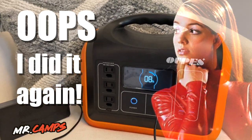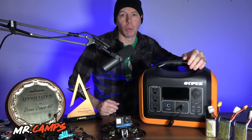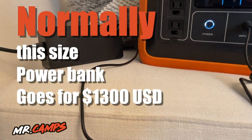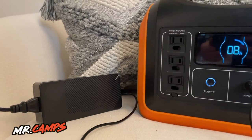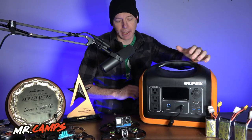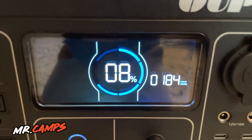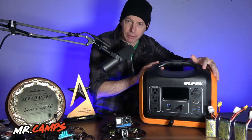Today we're going to check out the OUPS — or however you say that — power station. It's a 1,300 watt power station with a 992 watt-hour lithium iron phosphate battery. This is rated at 2,500 cycles up to around 80%. The weight I weighed in is about 24.4 pounds. It has a built-in cooling fan and I tested it around 55 decibels. This is one of my mid-range, mid-sized power stations that can be charged one of three ways.